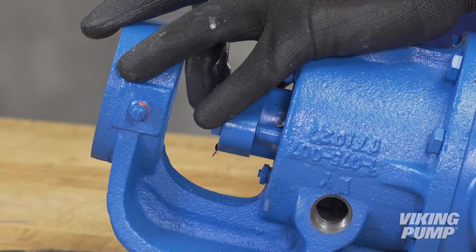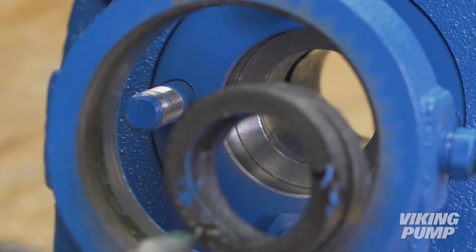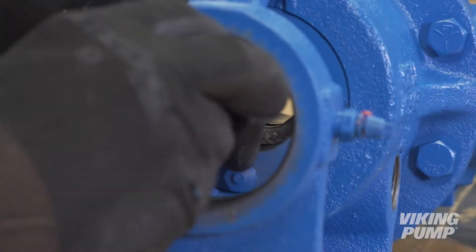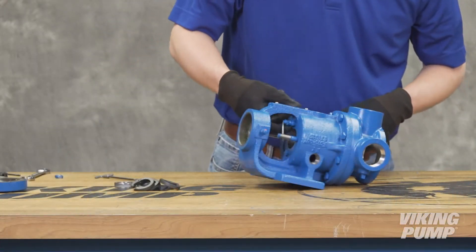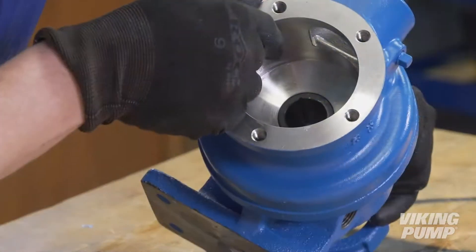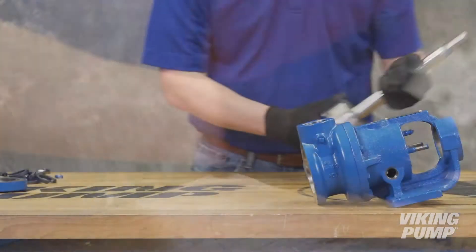Remove the packing gland to expose the packing. Use a packing hook to take out the packing. If your pump has a lantern ring, remove that as well. Remove the packing retainer washer. Inspect the pump parts for wear, particularly critical parts such as the rotor, casing, idler pin, idler bushing, and casing bushing. Replace any worn components. It is recommended not to reuse packing unless you have been instructed to do so by Viking Pump or your authorized Viking Pump distributor.